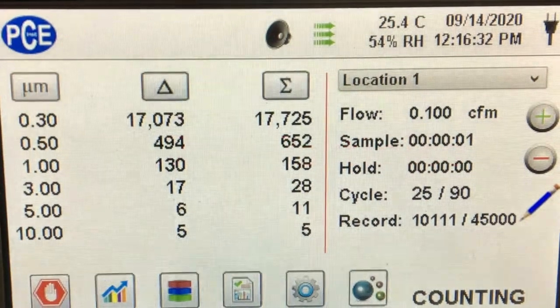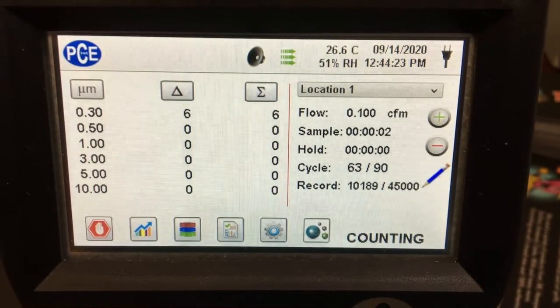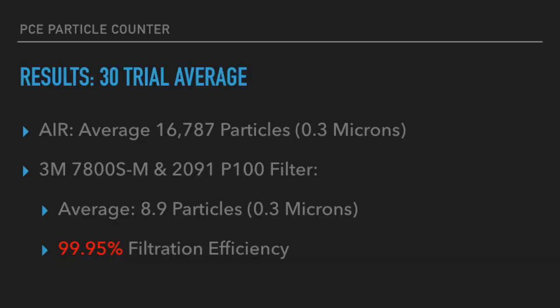Nonetheless, this mask and filter performed exceptionally. We got only 8.9 particles per liter on average over 30 cycles. If you do some simple calculations, that comes out to be a filtration efficiency of 99.95 percent.